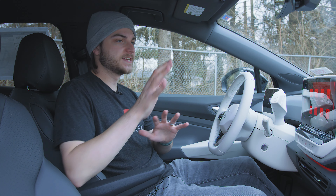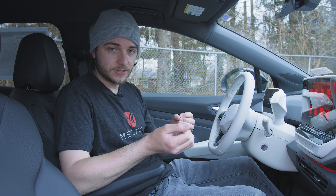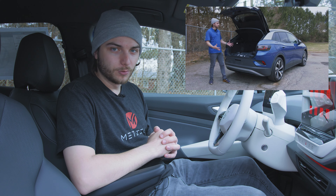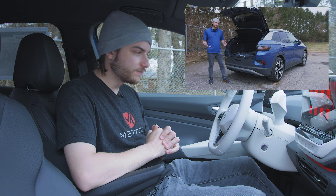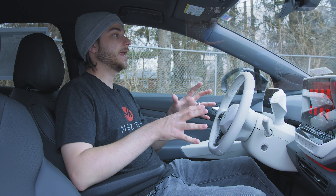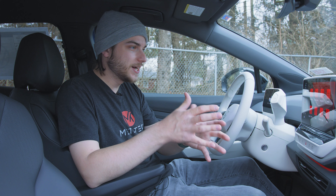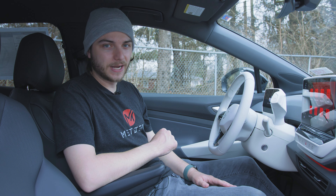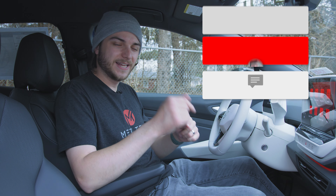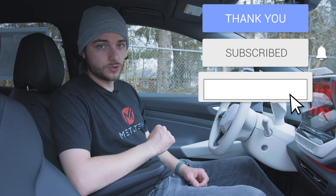If you want to see a full review about the design and things that come on specific trim levels and nitty-gritty details like that, definitely head on over to the Bachman Volkswagen channel and check out my full review. If you're interested in reserving an ID.4 and you're in the Kentucky, Indiana, Ohio, or Tennessee area, definitely head on over to Bachman Volkswagen — this vehicle is courtesy of them. I'll have links to their website and my full review down in the description.